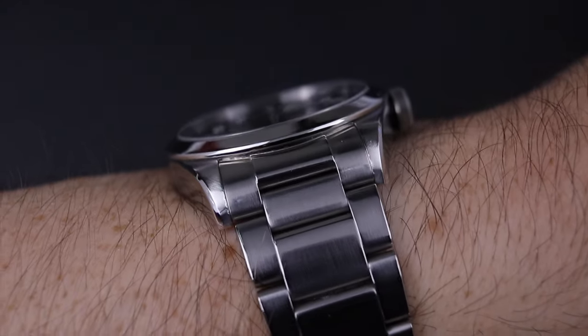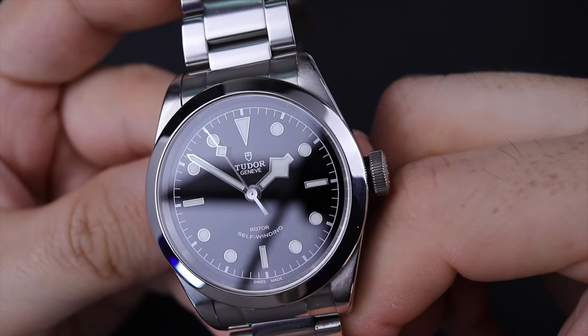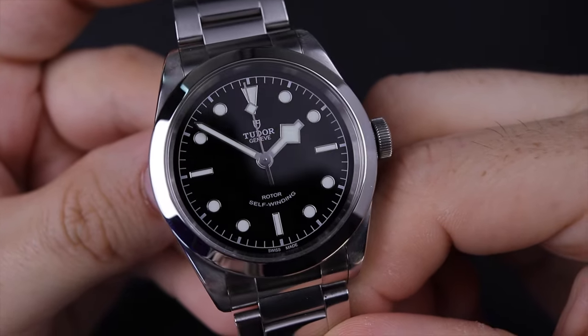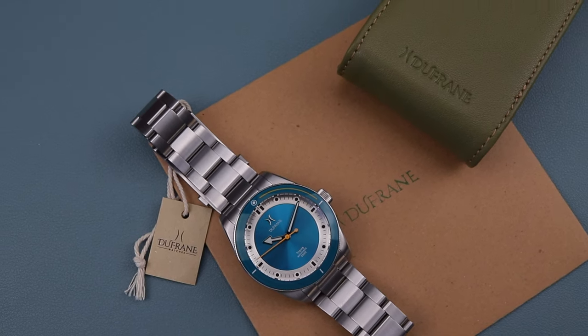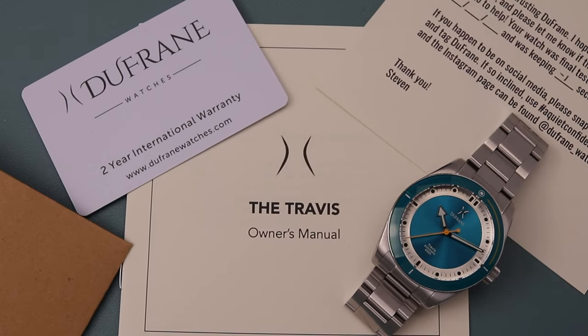Very special piece of my collection — I don't think it will ever leave. I do plan on doing a follow-up video after owning it for one year, so make sure you're subscribed and hit the bell for notifications. Now let's jump into this Travis diver, which has been sent on loan to the channel for review, but I'll give you my honest thoughts and opinions.